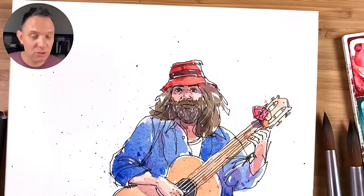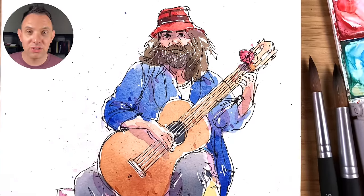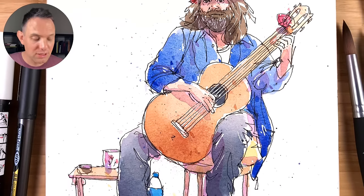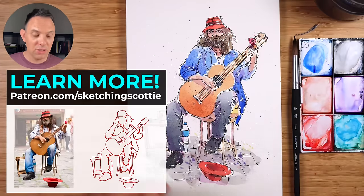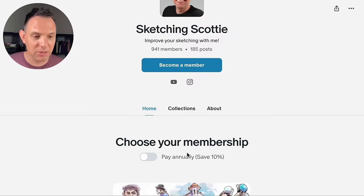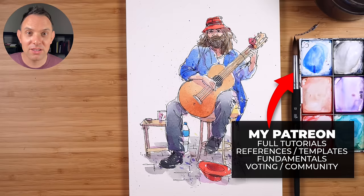That's how I sketch a figure in a really loose way using observational sketching. I hope you enjoyed this tutorial and learned something from it. Let me know in the comments what your favorite tip was. If you want the full tutorial with the template and reference, check out my Patreon — I've also got all the fundamental tutorials on how to sketch people there, and a great warm community where we share our sketches. Please consider checking it out, and thank you so much for watching!